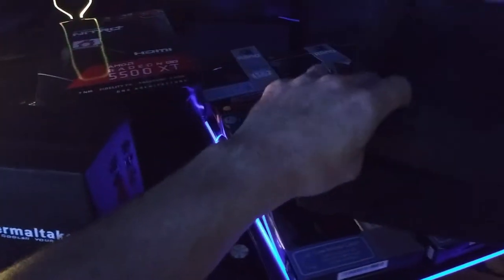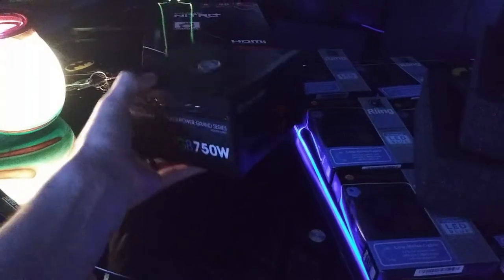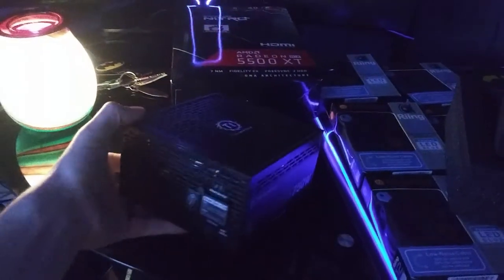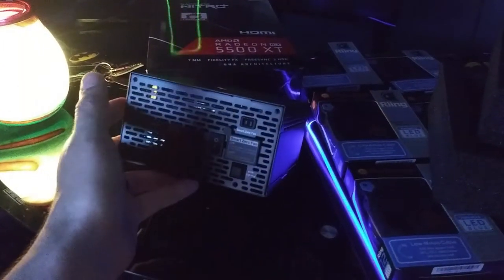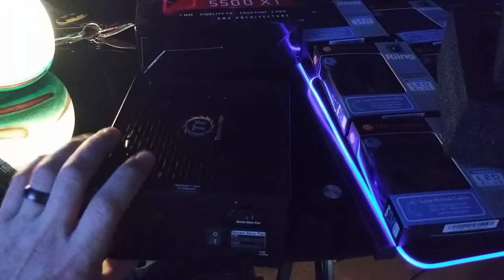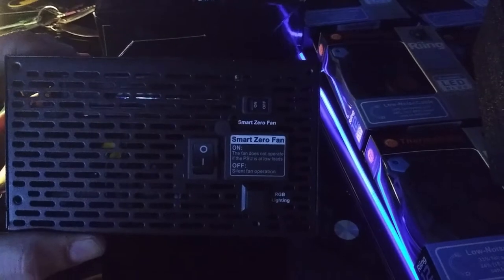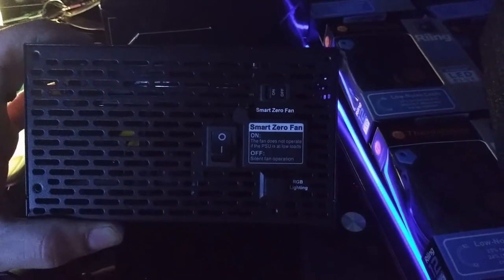Make sure you keep all this stuff — when you no longer need your power supply, you'll put it back in all this and store it. It comes in a cloth wrap. Oh yeah, this thing has some good weight to it. It's a 140mm fan — pretty big. There's the smart switch right there. You flip it and it turns the fan on and off. Smart zero fan: when on, the fan does not operate if the PSU is at low loads; when off, the silent fan operates. And then you have an RGB switch you can play with.